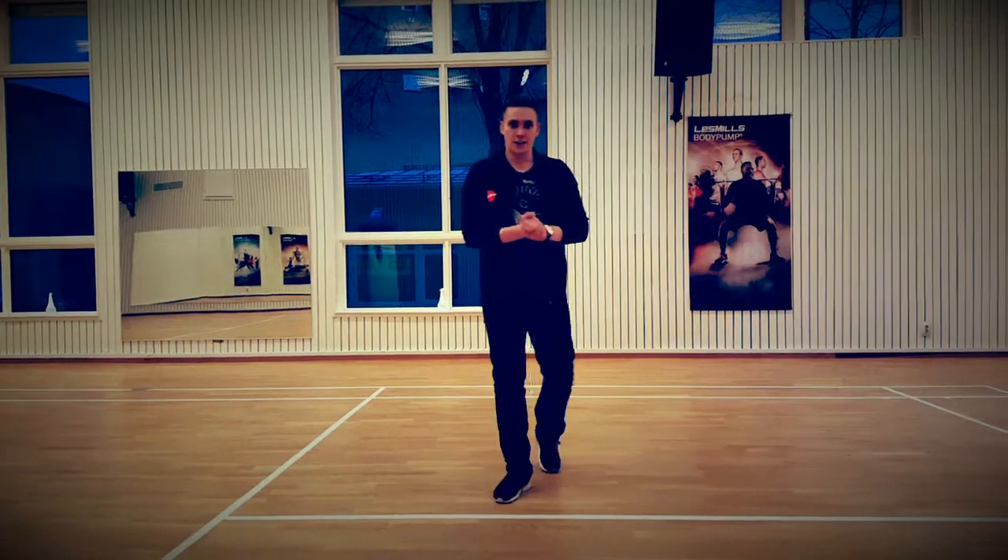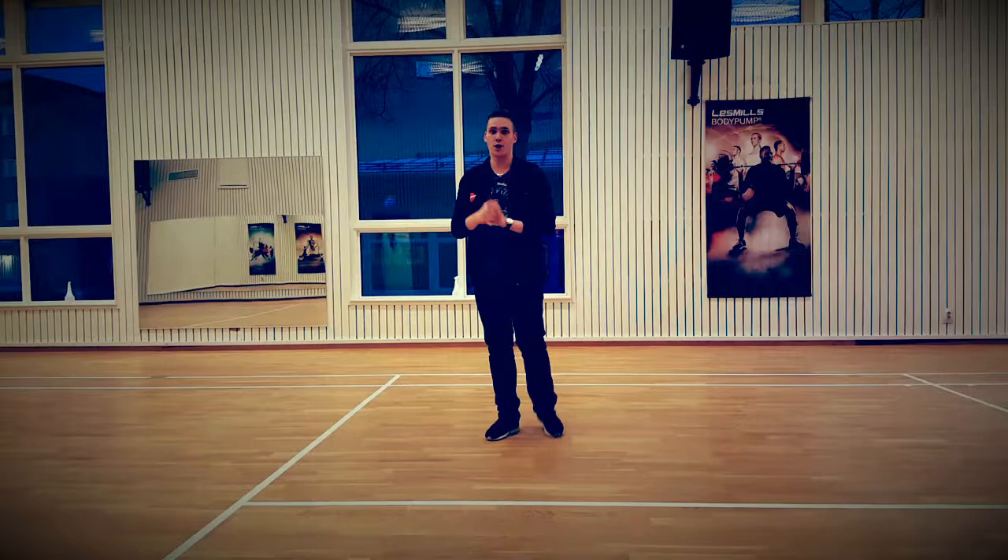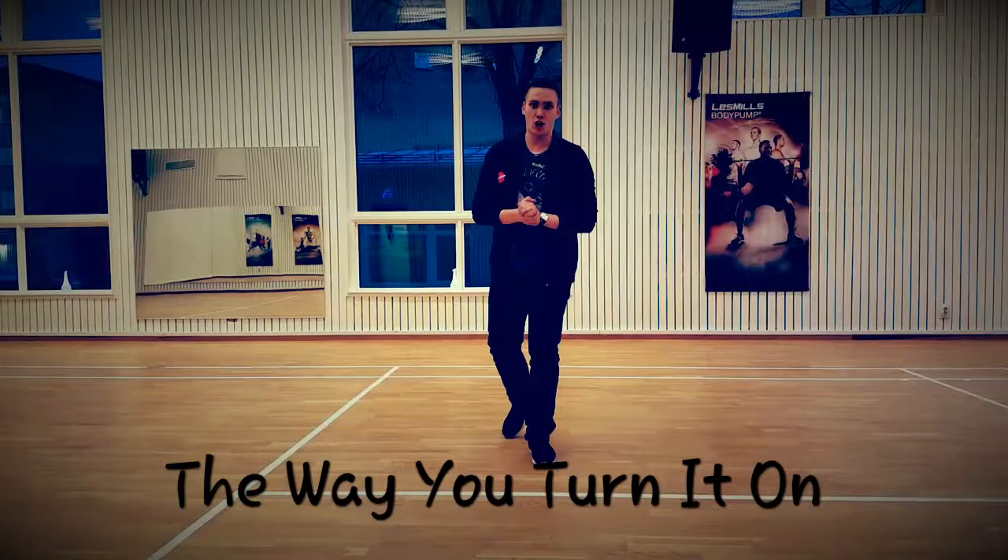Guys, we are back with a new dance. It's Raymond Salomine and Jonas Stahlgren. It's a 32-count, 4-wall line dance. The name of the dance is The Way You Turn It On. Here we go.